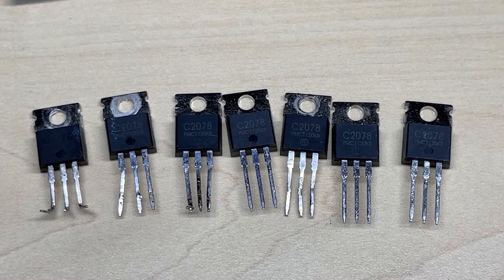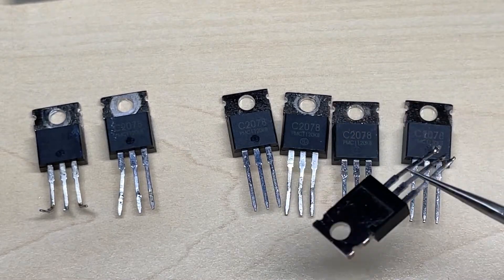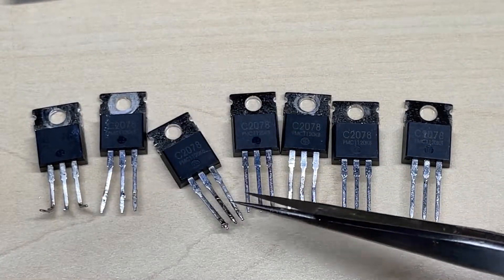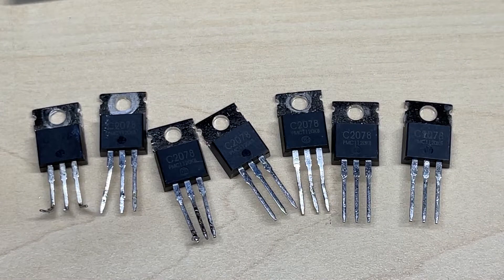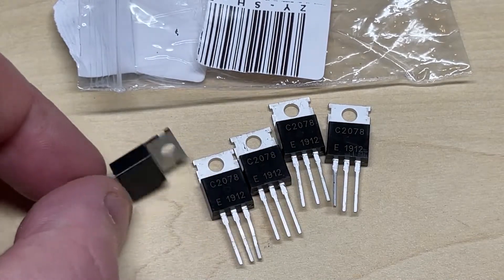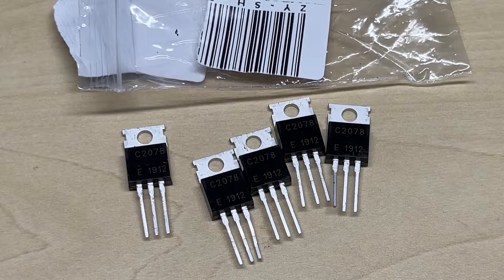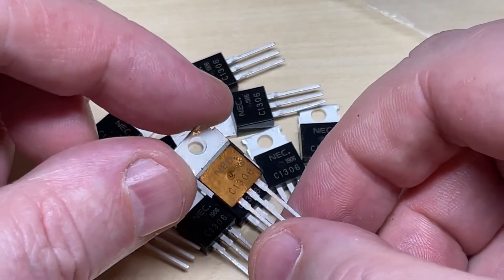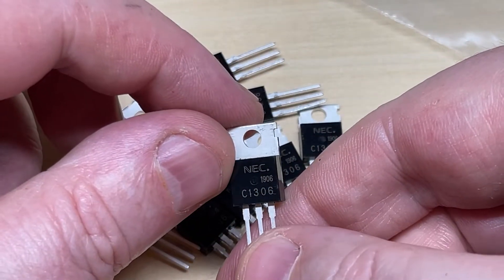To start off with, these were the transistors bought from a reputable UK supplier, which I thought should have been genuine — but no, they weren't genuine at all. They produced absolutely zero RF, as shown in my Moonraker Minor video. And these are the 2078s I bought off eBay from a Chinese supplier. We'll be testing those to see if they're any better than the UK ones. We also have some NEC 1306s, which I doubt very much are genuine, but we're going to test them anyway.